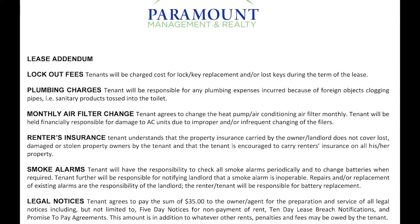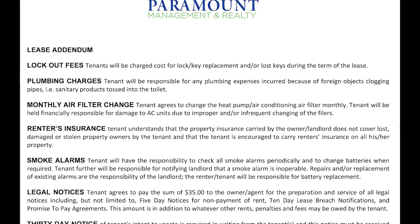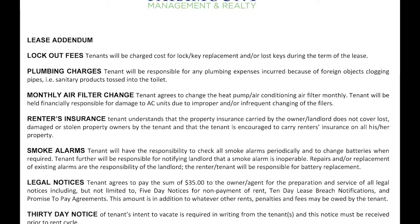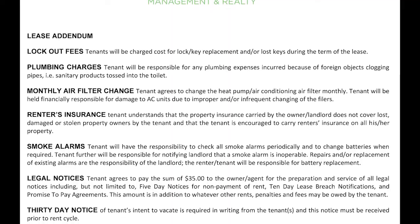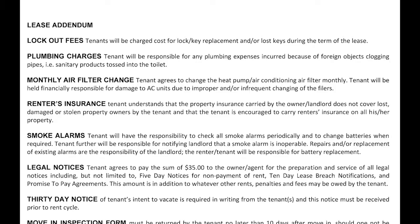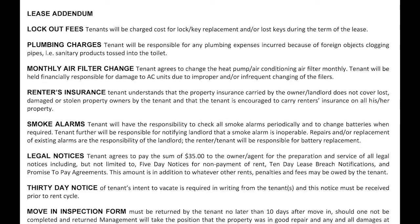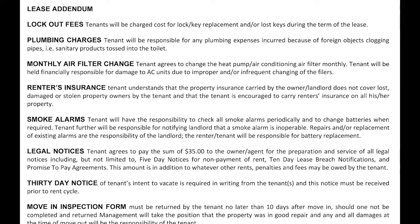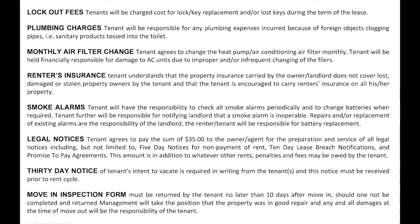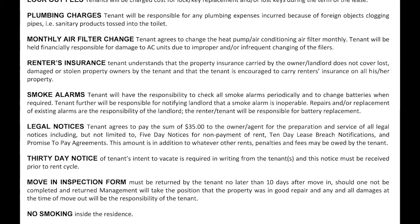C. We encourage — and in fact it is a responsibility of each tenant — to change the AC filters on a monthly basis to ensure the system operates properly. If you are having problems with your AC system and the vendor finds a heavy pile of dust or dirt on the AC filter, this could be a contributing factor and you could be invoiced for all or part of the bill. Please make sure that you change the filters monthly. D. Smoke alarms are in the property and we want to make sure they are operational at all times. If they start beeping or do not work when tested, please call us so we can get those fixed.